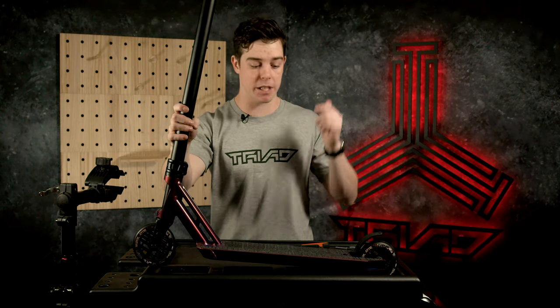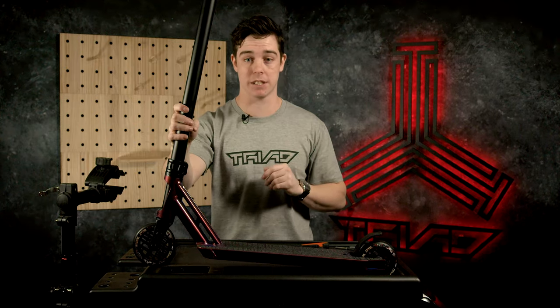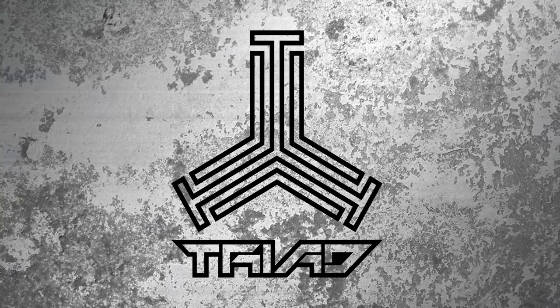That's going to be it for the video today, guys. Make sure you leave a like down below, hit the subscribe button, find your way back for more videos. Support your boy, support Triad — would be much appreciated. Take it easy, bye!